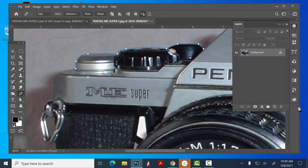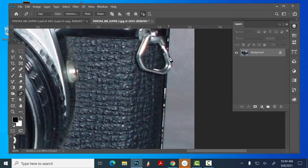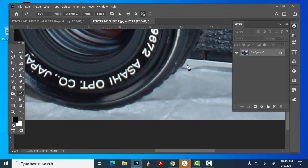Once I get this all outlined, I'd have to come in here and get rid of that little spot in there. Make sure you bump out nicely here. Sometimes people miss this — this part is actually part of the camera.